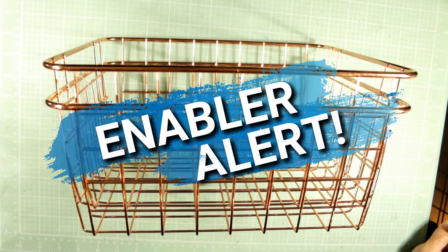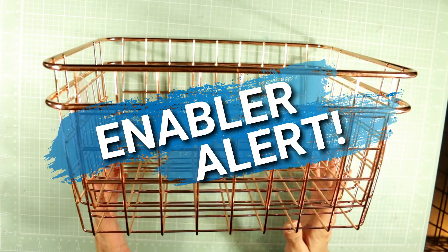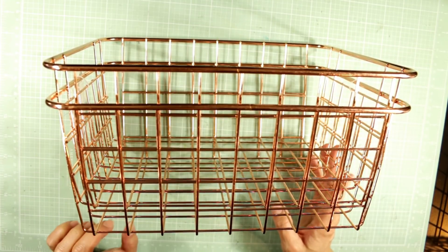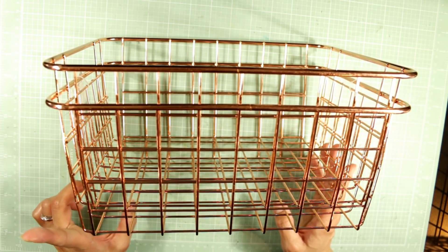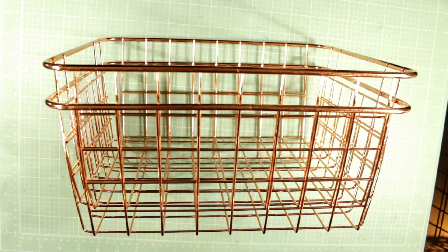Hey everybody, it's Christina of Crafty Paws. I'm here because this morning I went to Walmart. I had some things I needed to buy, and last night I saw a posting by Irene, who's Crafty Irina here on YouTube, sharing some Ray Dunn buckets at Walmart.